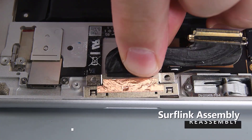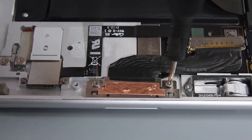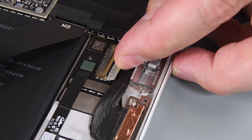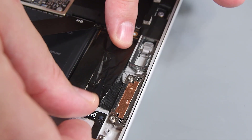To reinstall the SurfLink assembly, begin by using your 6IP Torx driver to install two new screws to secure the SurfLink connector. Slide the cable connector into its socket on the motherboard. Use your finger, or the flat edge of a spudger, to flip down the PCBA connector cover, and then reinstall new heat spreader tape.